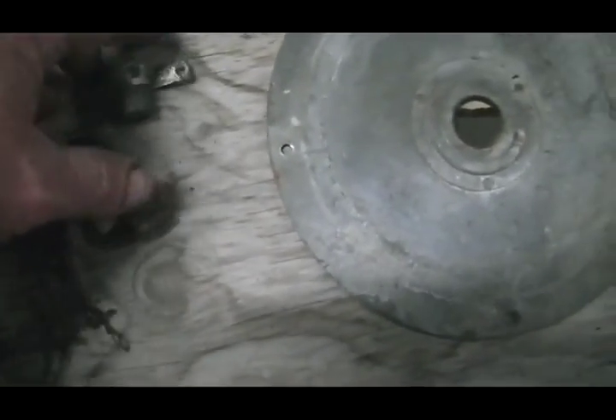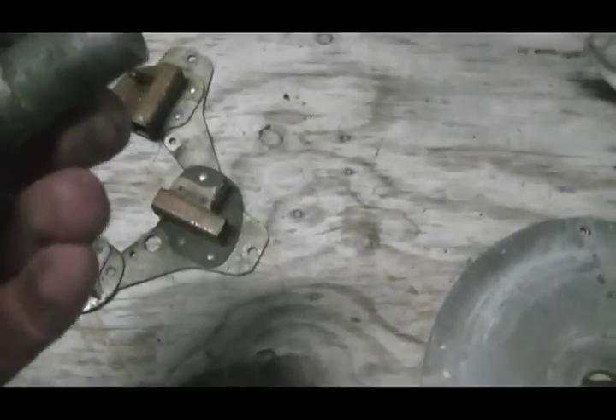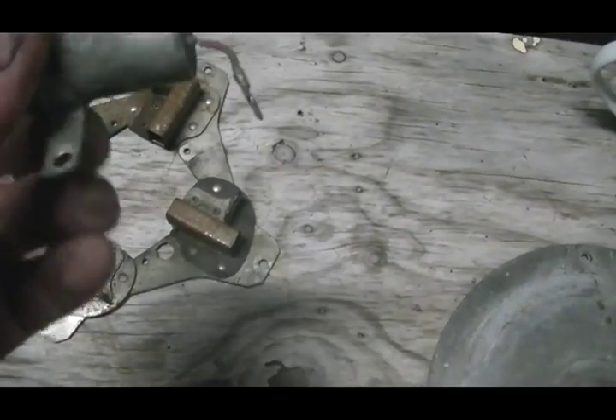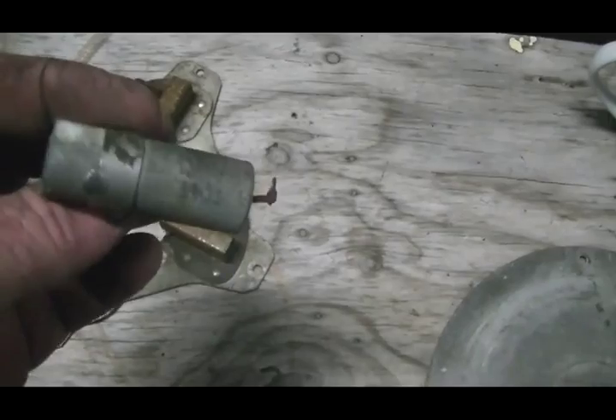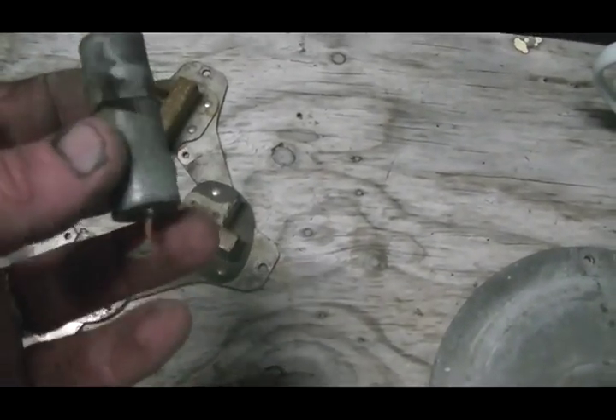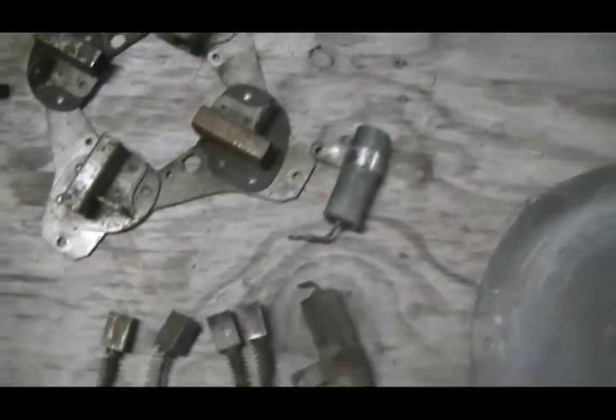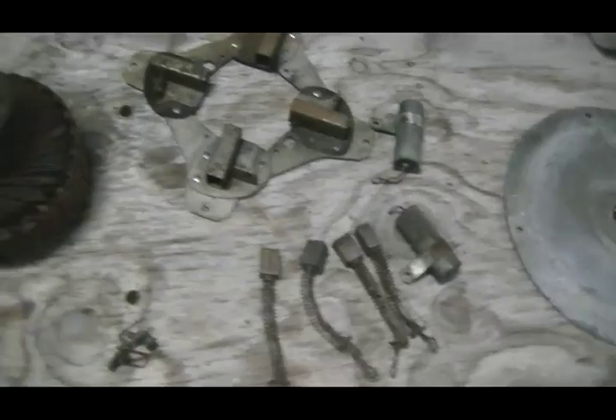Here's a little bit of trivia for you. This generator was made for the American Army during World War II, and the parts — these are made in Germany. How ironic is that? Send us your bits and we'll blow you up.